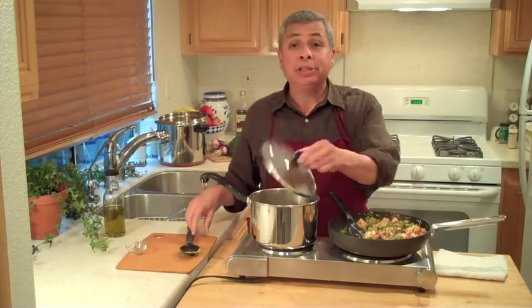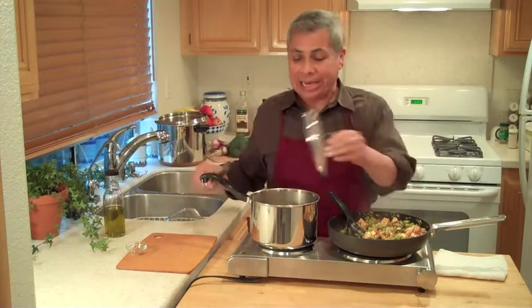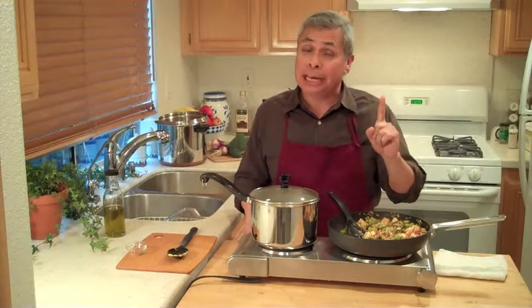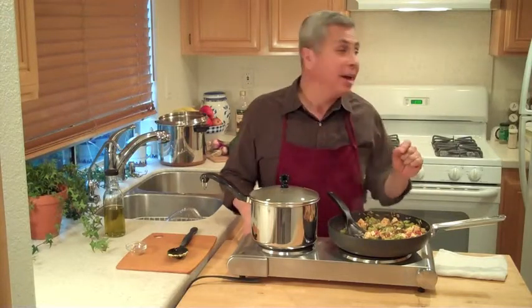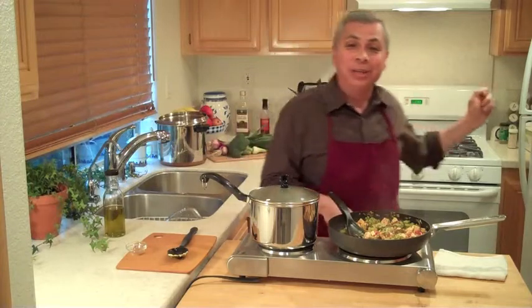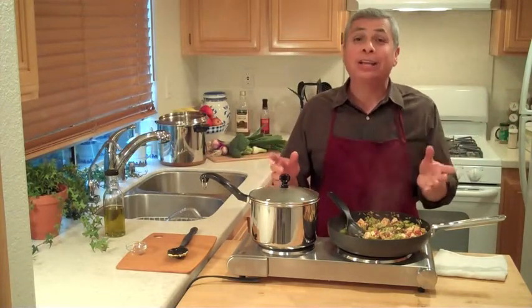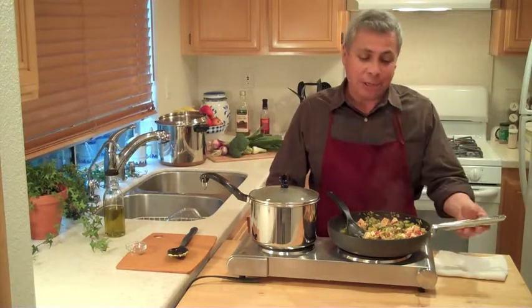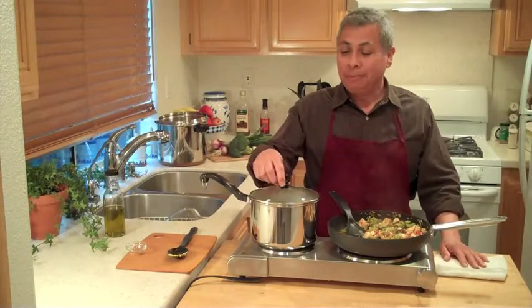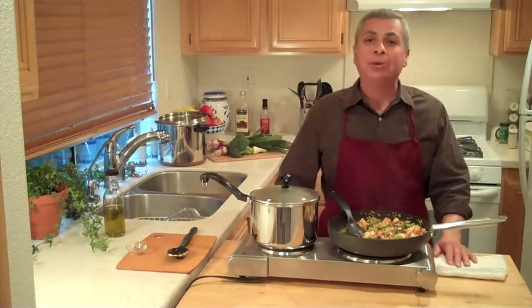I have the peas and cheese I made from the first show heating up here. And the potatoes — remember, one hour to bake the potatoes at 375, and I am at an hour. So everything is good. I'm going to pull those out and we're going to dress the potatoes. This is tofu, broccoli, and tomato sauce, and peas and cheese, going over the baked potatoes.